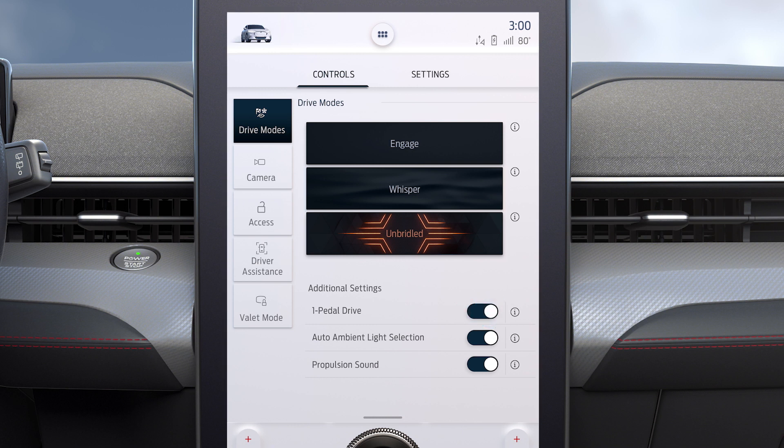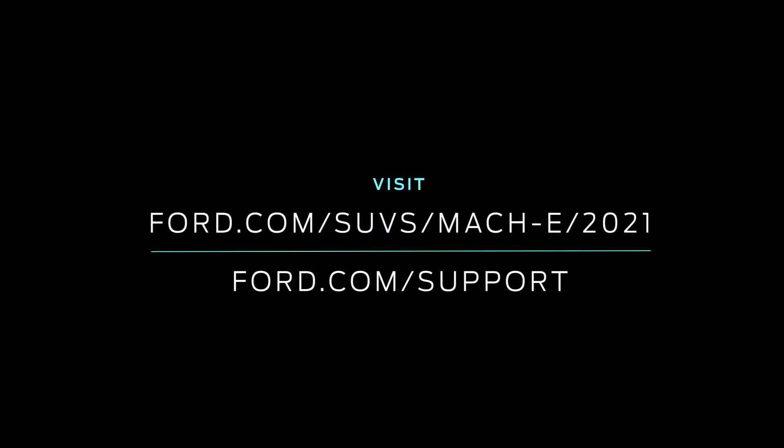Keep in mind that until you turn them off, drive experience modes and one pedal driving will remain on each time you start the vehicle. Any questions? Go to Ford.com slash support.